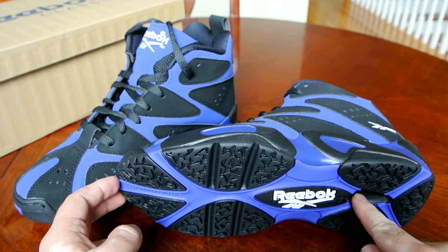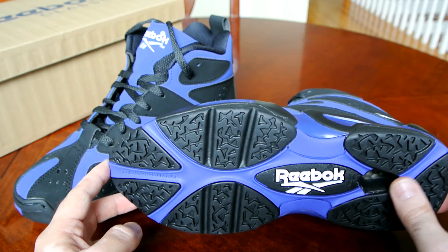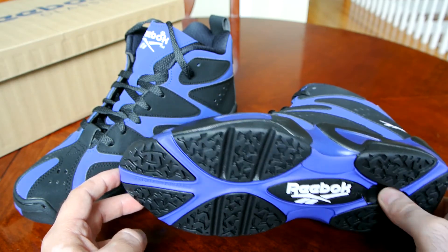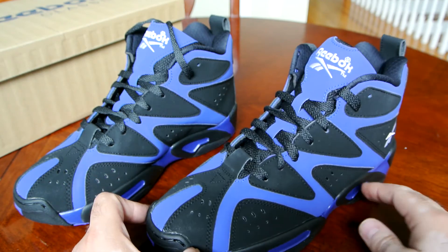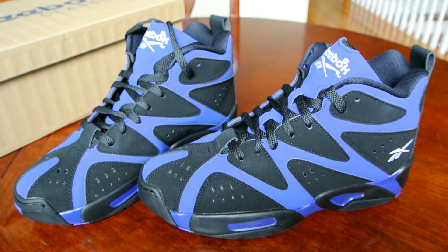Being on top means even if you step on something sharp that might endanger your cushioning system, it's not going to burst or pop since it's so much more protected inside. That's pretty much it — another classic colorway from the Kamikaze 1. Thank you very much for your support. Until next time, stay tuned to collectivekicks.com for more sneaker reviews, news, and history articles. Have a wonderful day.